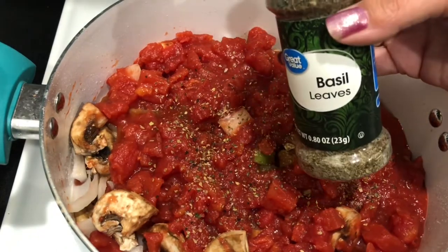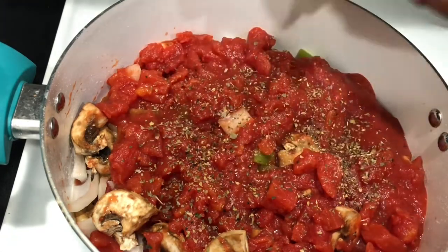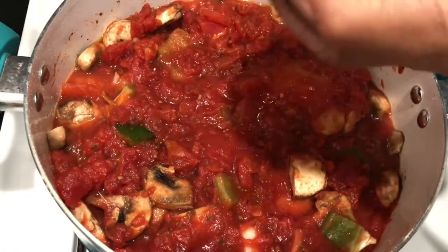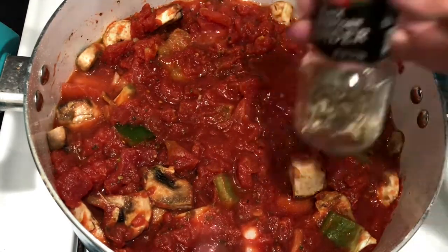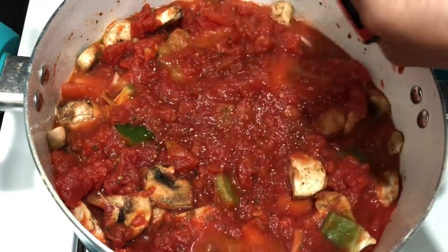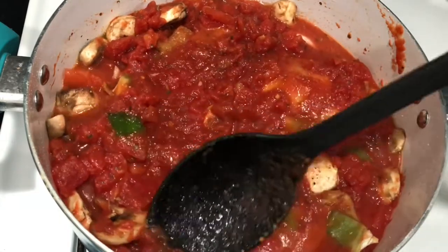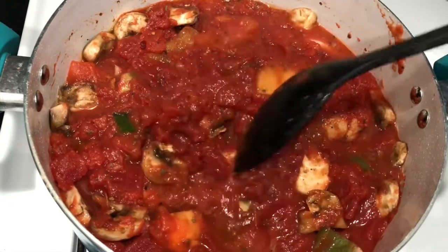I certainly don't have fresh basil — I did have a little garden going on my patio but it's not doing very well anymore. So I've used the dry stuff. We're going to add in some salt and some pepper, that's it. Now I'm going to mix those seasonings down into all of that tomato sauce and get it all incorporated.